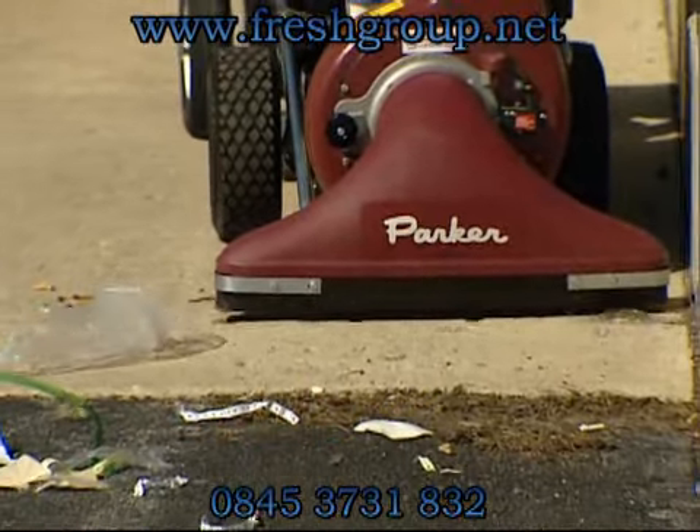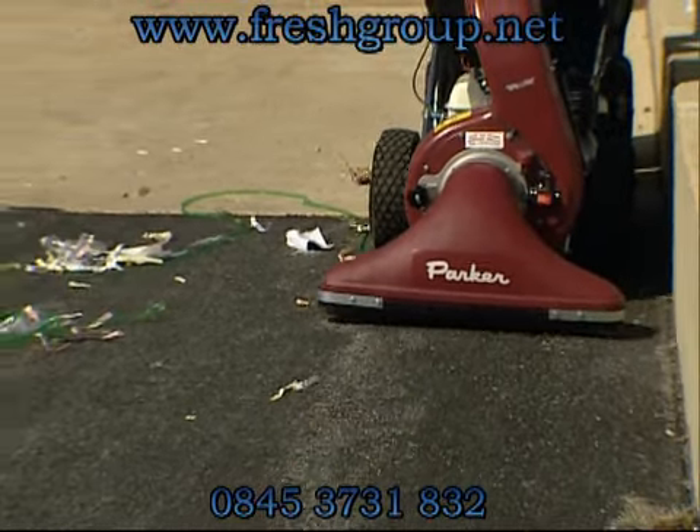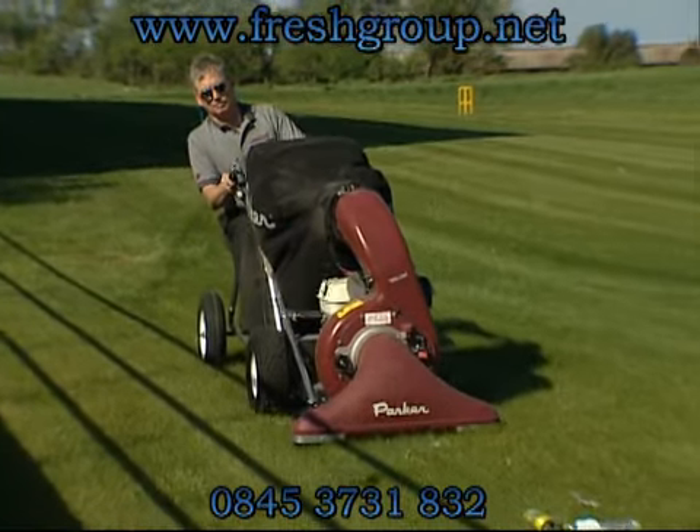The standard 30-inch intake is manufactured using an impact-resistant, tough polyethylene plastic for durability and noise deadening. In fact, the Vac 35 litter vacuums are the quietest units on the market.